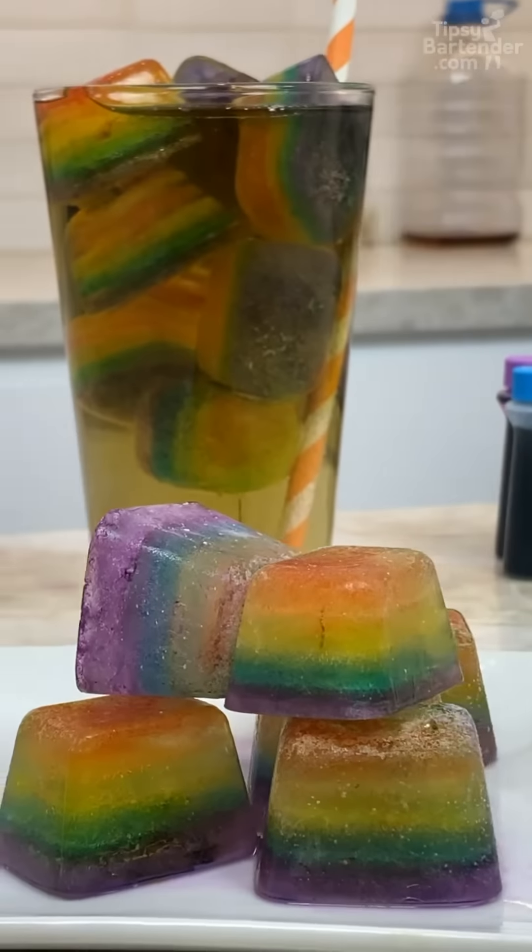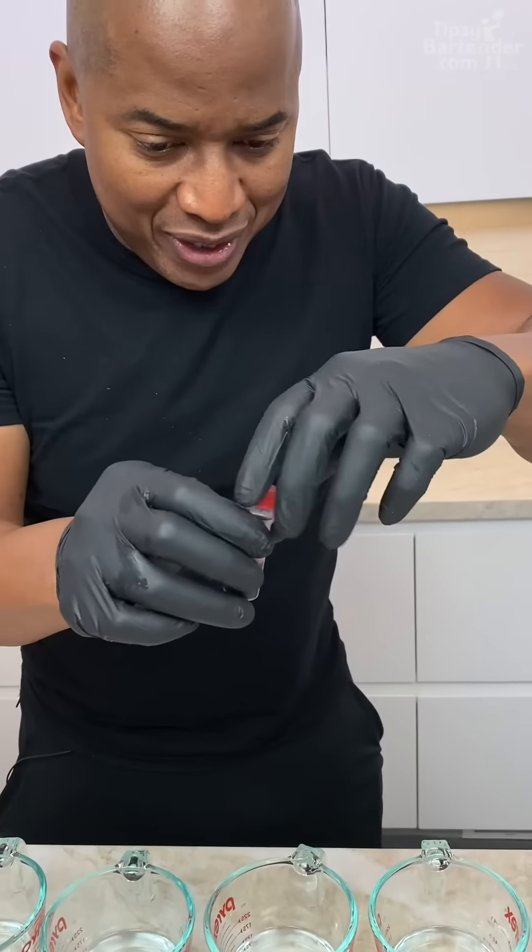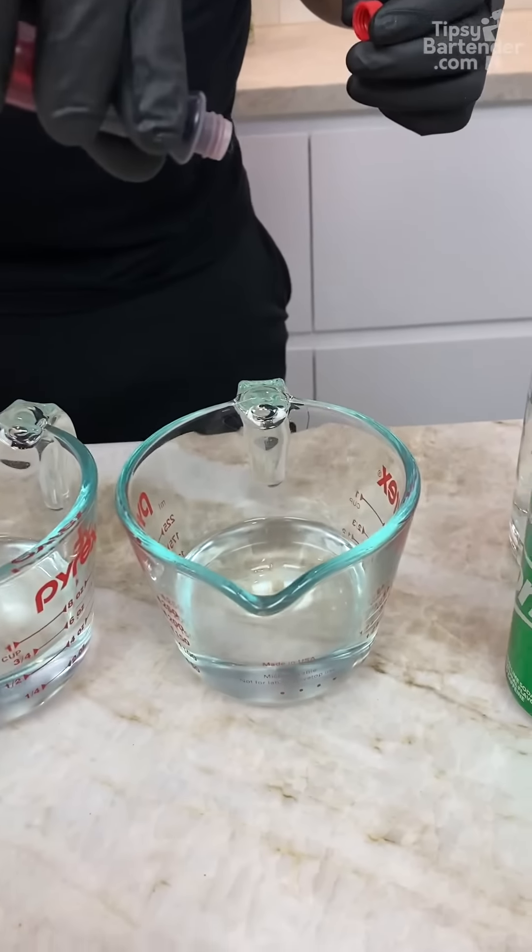Rainbow ice cubes, homeboy! So we can start off with red food coloring — just get a drop of that in my water.